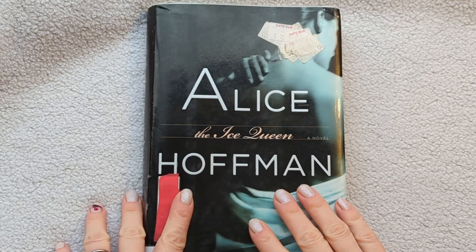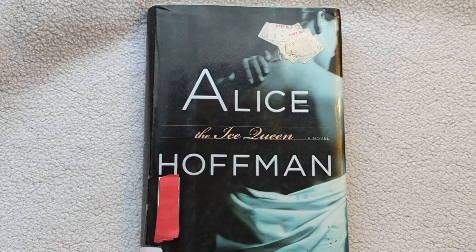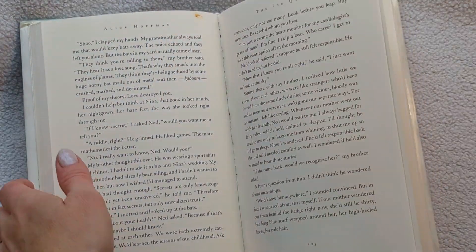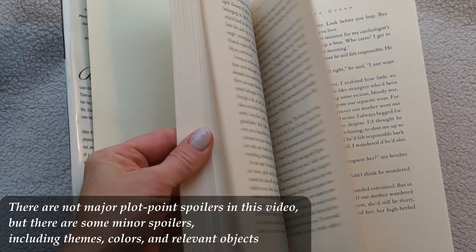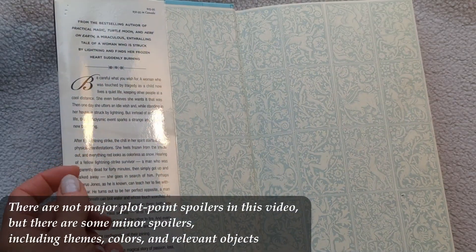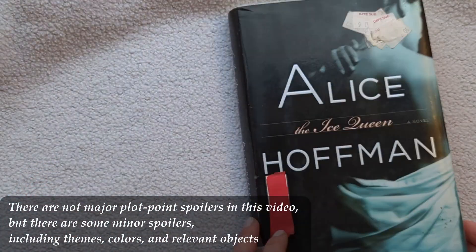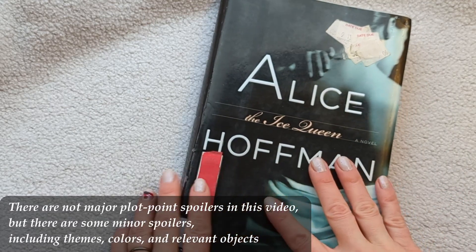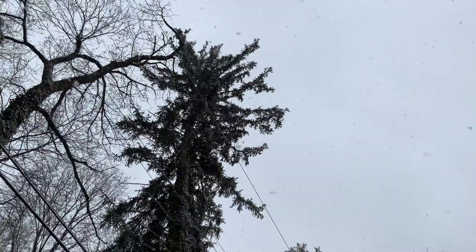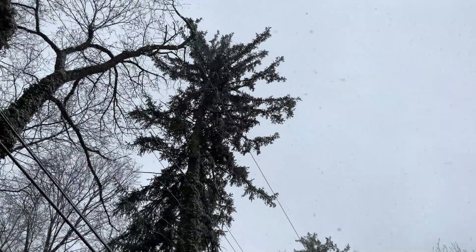The Ice Queen by Alice Hoffman is the kind of book you just sink into, savor, and swim around in. Part of why you fall into this book and let it envelop you wholly is the colors, the temperatures, and the deep sensations that go with those colors and experiences.